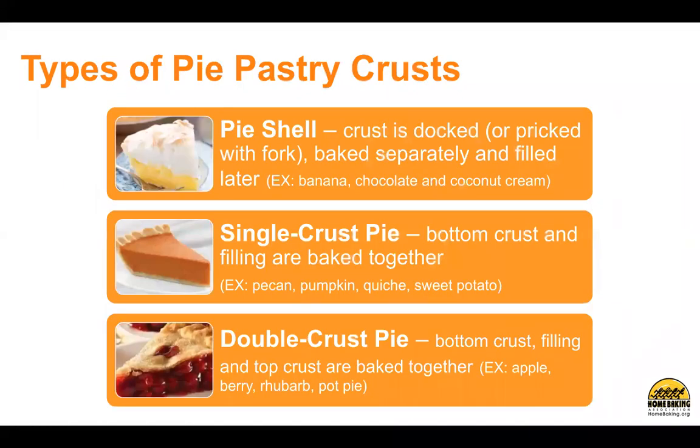Types of pie pastry crusts. A pie shell has a crust that is docked or pricked with a fork, baked separately, and filled later. Examples are banana, chocolate, and coconut cream.